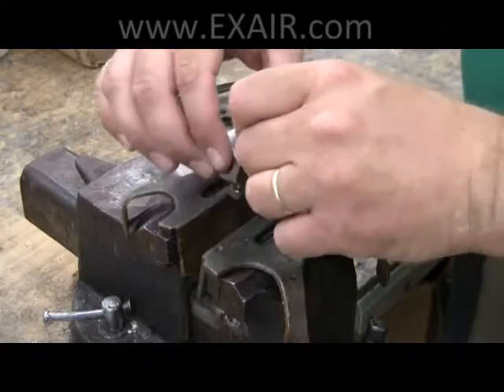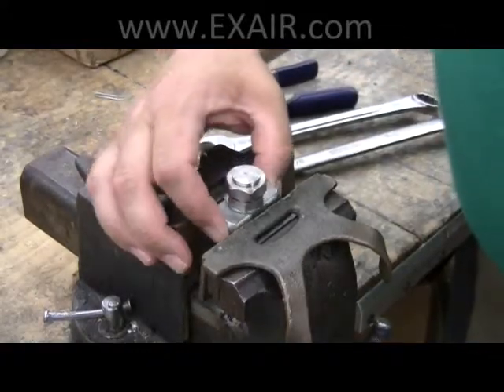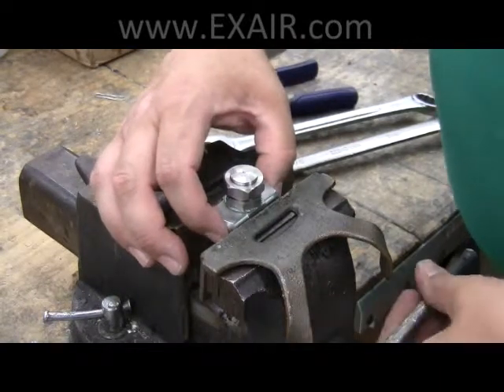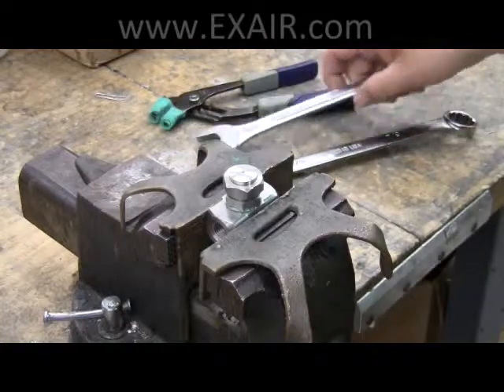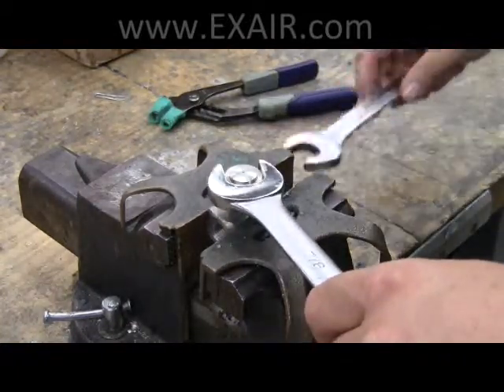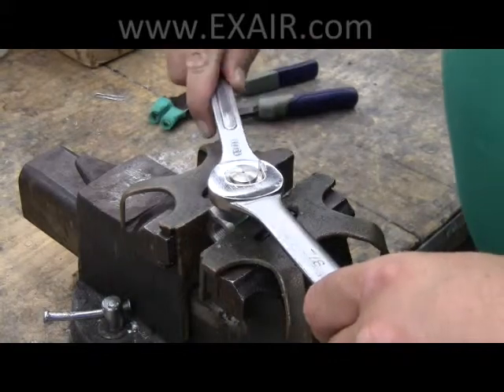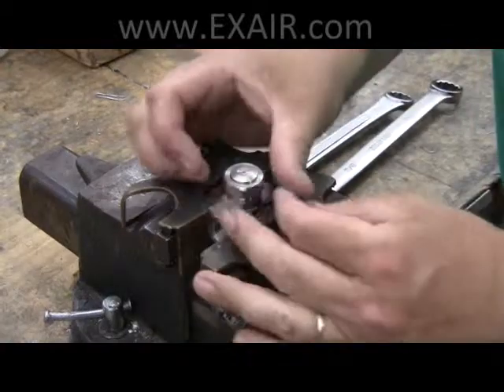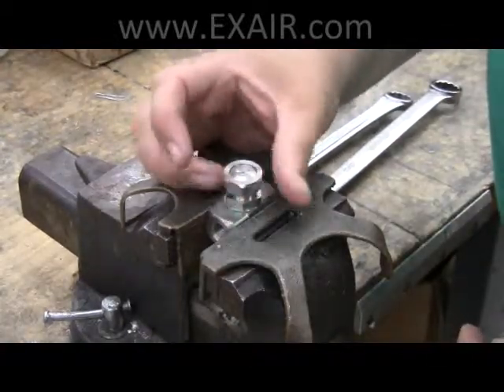The first step to cleaning the atomizing spray nozzle is to remove the air cap. Secure the body in the soft jaws of a vise and use a 7/8 inch wrench to unscrew the air cap retainer from the liquid cap. You may need to use a backing wrench — 13/16 inches in this case — to hold the liquid cap in place. The air cap can then be removed.